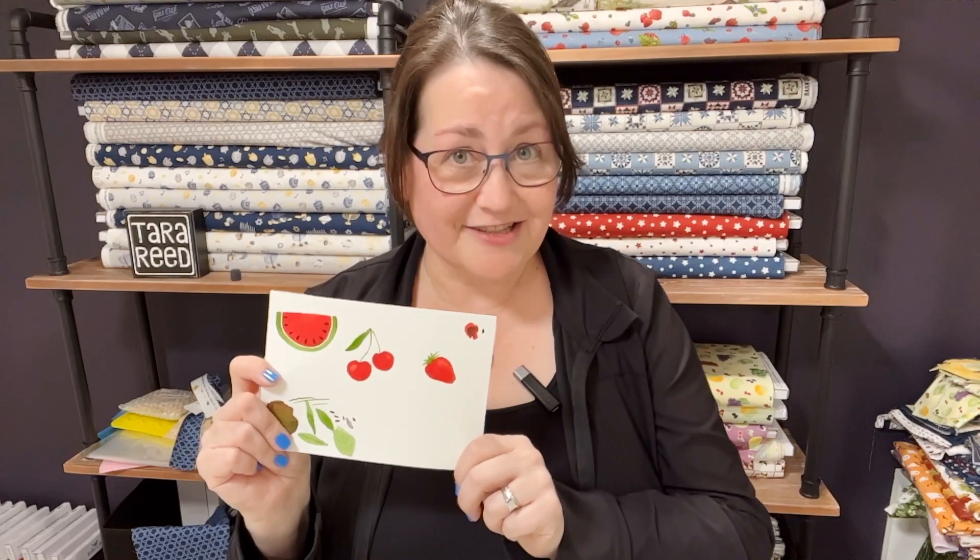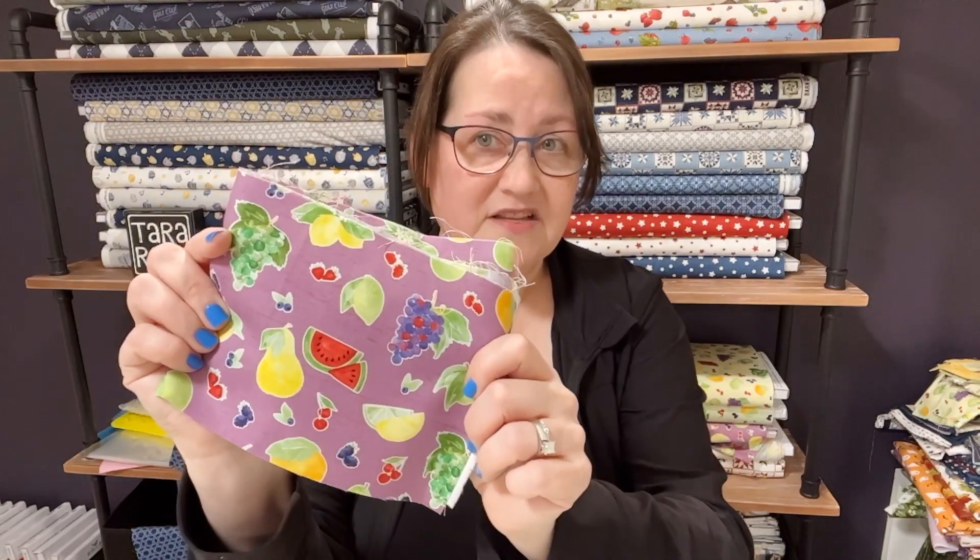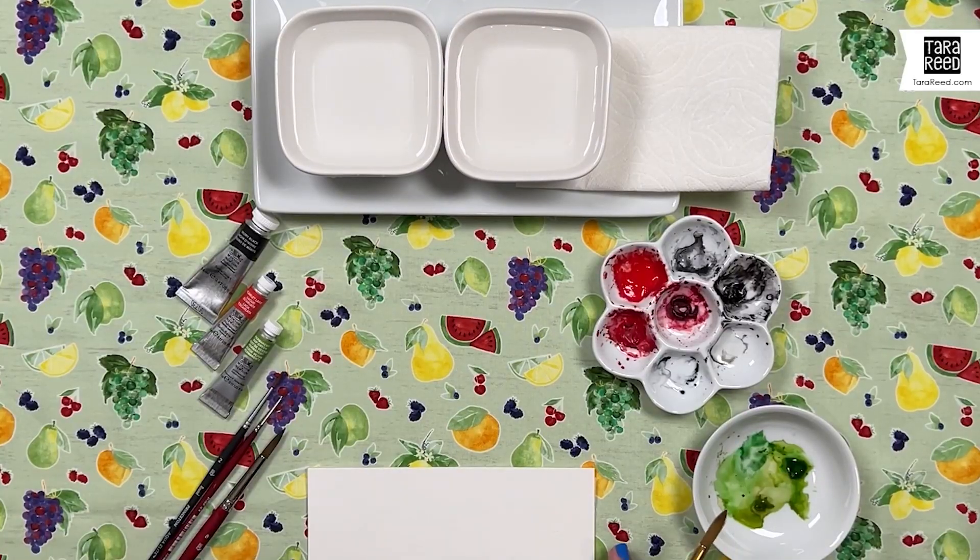Have you ever wanted to try watercolors? Join me and I will show you how simple it is to make this watermelon, cherry, and strawberries. These are from my August Fruit Toss fabric that I've designed for Riley Blake. My name is Tara Reid — I'm an artist and fabric designer. Make sure you've hit that subscribe button and the bell so YouTube knows you want to be notified every time I post a new video. Now let's get started and paint some fruit.